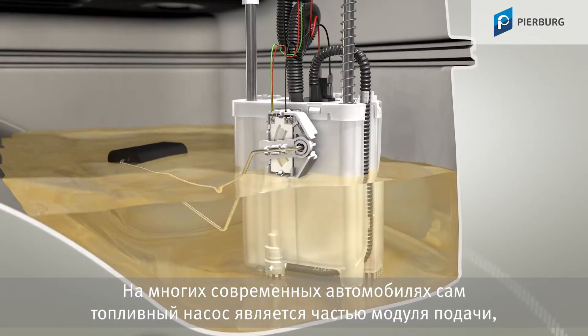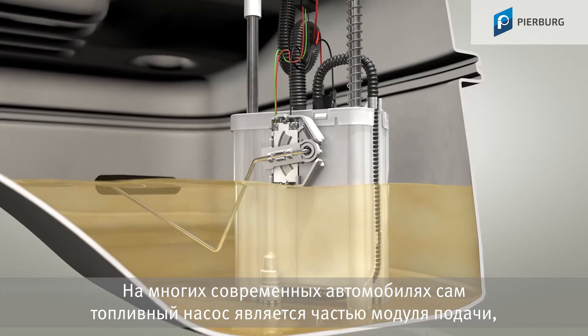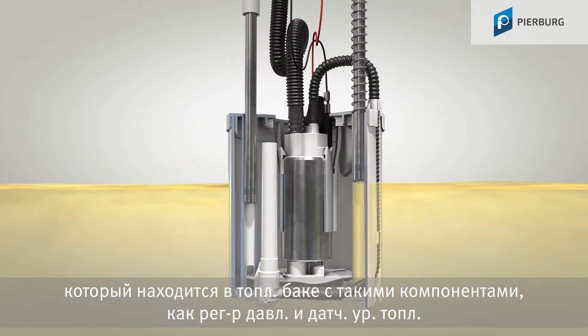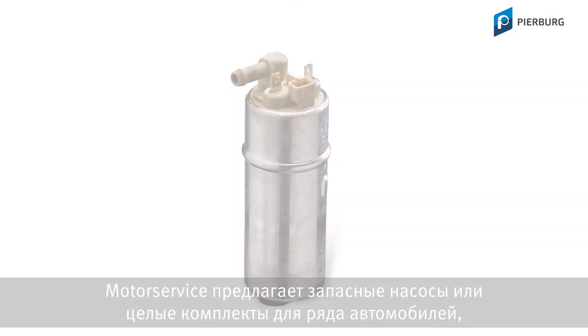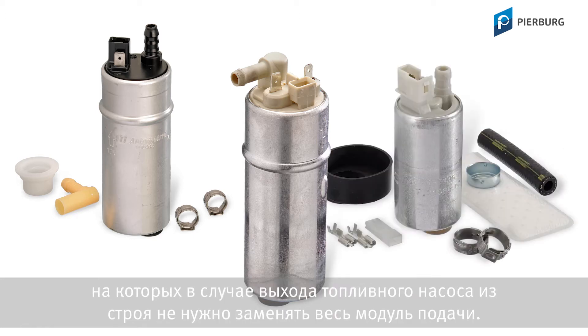In many modern vehicles, the actual fuel pump is part of a larger pump module which is located in the fuel tank, along with attachments such as a pressure regulator and the level sensor. Motor Service supplies spare pumps or entire kits for a range of vehicles, which means that if the fuel pump is faulty, there is no need to replace the entire pump module.